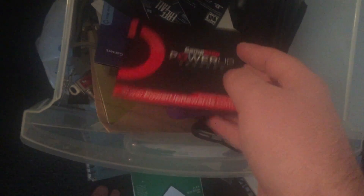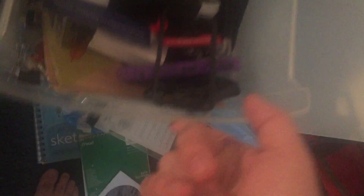Getting into the drawers, we'll take a look at all these phone cases, some Sony PS4 trials — it's funny because I don't even have a PS4 anymore — and some GameStop Power Up Rewards, and an extra extension cord for a MacBook Air or MacBook Pro.